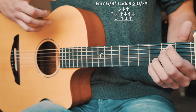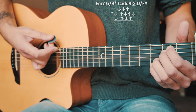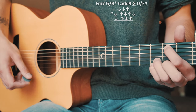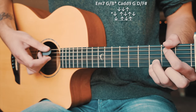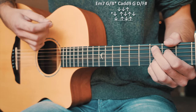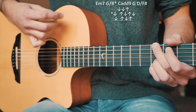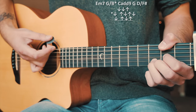Let's start with our Em7 — that's our first non-starred chord. For our non-starred chords we're going to go down, down, up. Then we're on to G over B, which is our only starred chord. For that we're going to go down, up, down, up, down. Then C add 9 is another non-starred chord, so we go down, down, up. Then G, which is our underlined chord — down, up, down, up. And then quickly to D over F sharp, which is a non-starred chord — down, down, up.